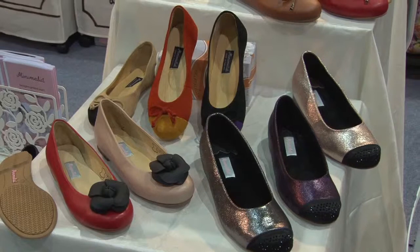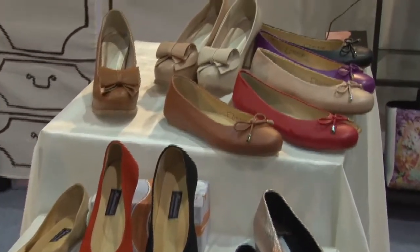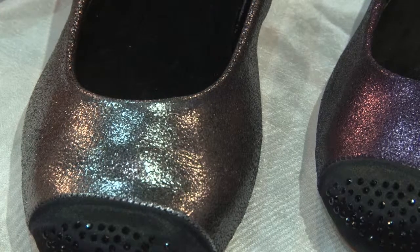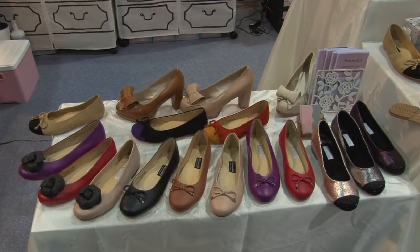What is your highlight of the product that you would like to present this year? Actually, it's the shoes that we highlighted because it's a classic one that we can sell all year long. And the material that we choose is grade A from the factory.